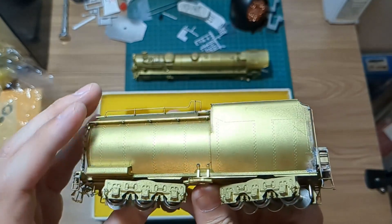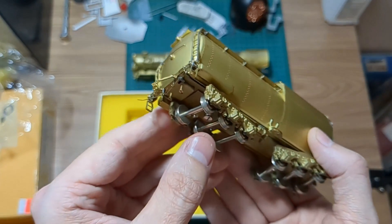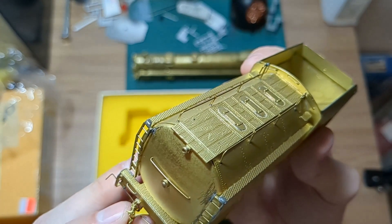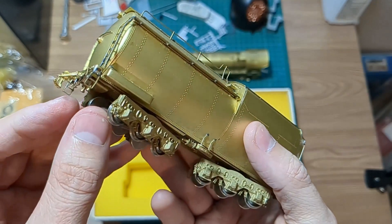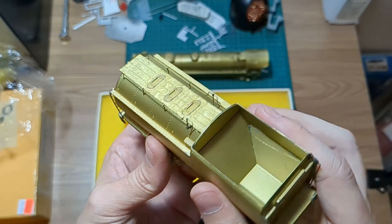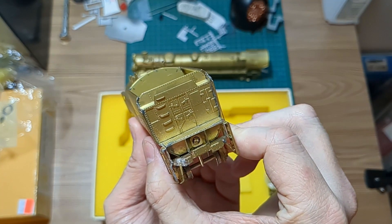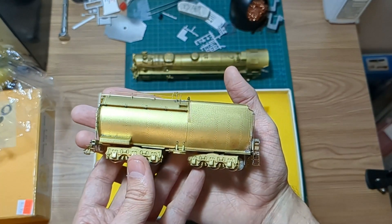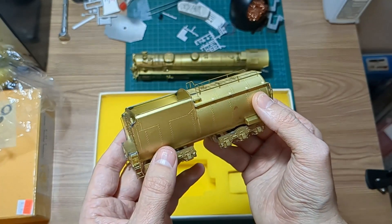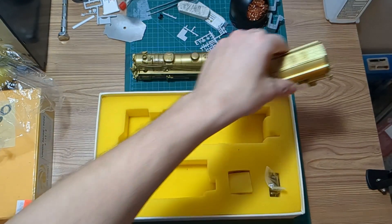Getting DCC and sound installed is the goal eventually. My goal is to have this professionally painted, like the Westside Models Overland that I also have — there's a link in the corner for that video. But first, let's take a look at how it runs, since that's going to be one of the important parts. It was listed as average at all speeds on the Brasstrains site, so we'll take a look.